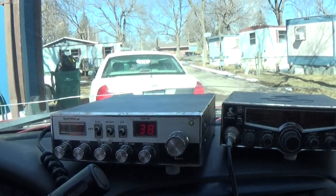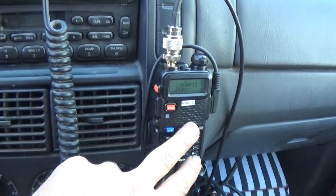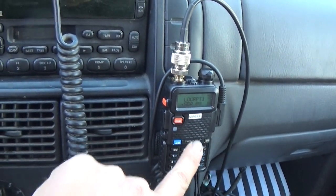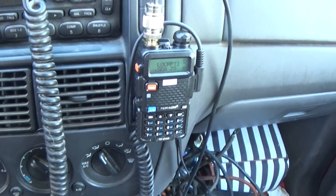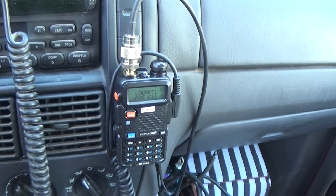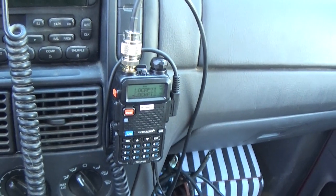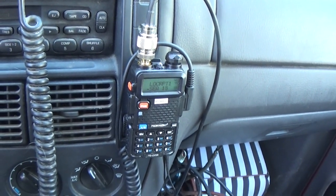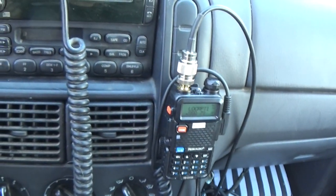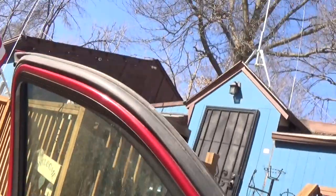We're going to do a range test on this, and also on this. That magnet mount antenna hates anything above 440 megahertz — it loves the VHF range. So MERS is what I use it for, and it's like 1.0 to 1, which is beautiful. I think those are the frequencies I'm going to use to contact home. We'll see how far these will go — a proper range test on all of those.